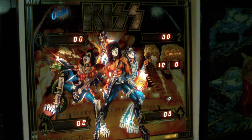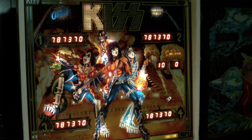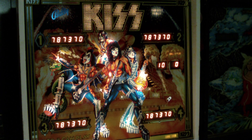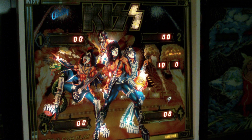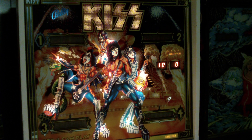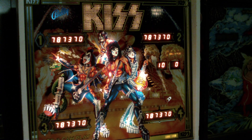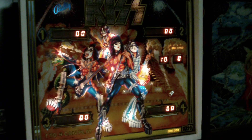Today we're checking out a Bally 1978 KISS machine. This is an extremely popular machine, not only because of the theme, but also because of the cool artwork and the music and all that. It's also a pretty fun game to play.